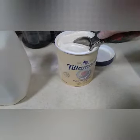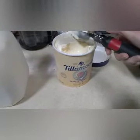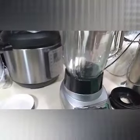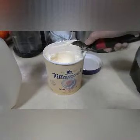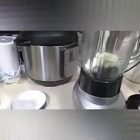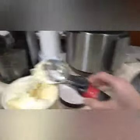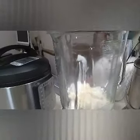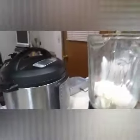We're gonna start by putting some softened ice cream into our blender. Just put as much as you want depending on how much you're gonna make. It shouldn't take too much. We've got about four small scoops in here, depending on how much you want.